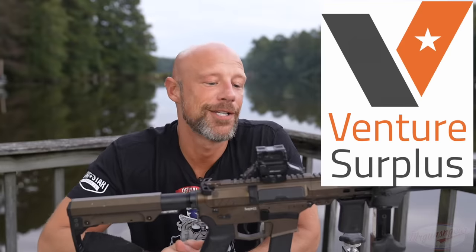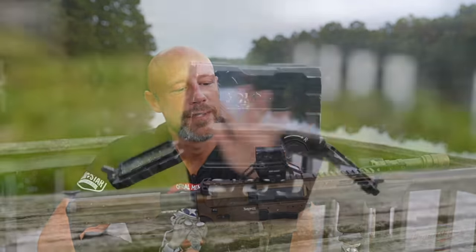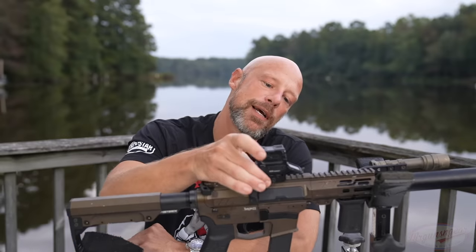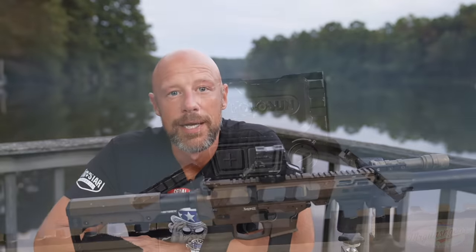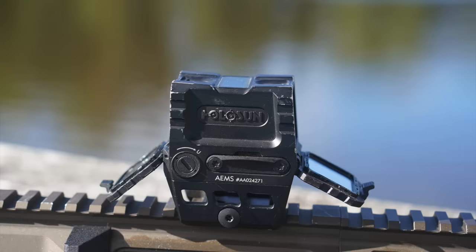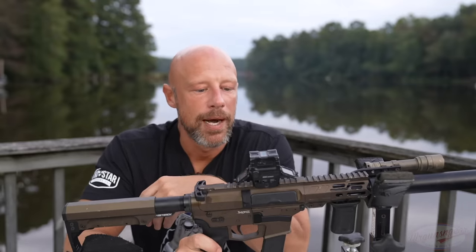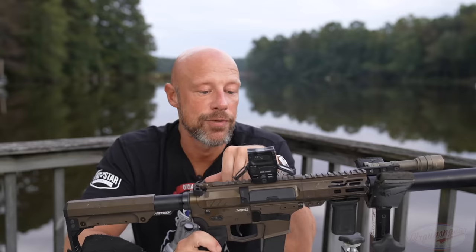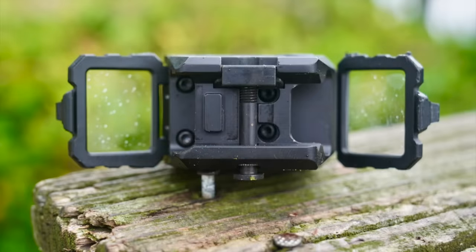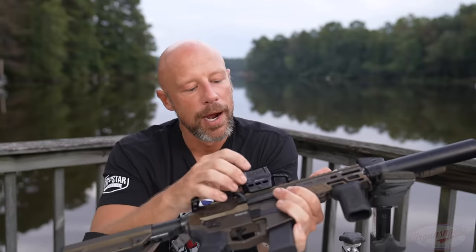Back to the optic itself — the body is made out of 7075-T6 aluminum, which is one of the stronger types used in optics. The mount it comes with is a lower one-third mount in terms of height. It has a little ratcheting system on the side that tightens down — you can feel it clicking as it tightens, so there's no torque spec like a lot of mounts. It seems solid; I haven't had any issues. It has two large lugs on the bottom that lock into your Picatinny spec rail.